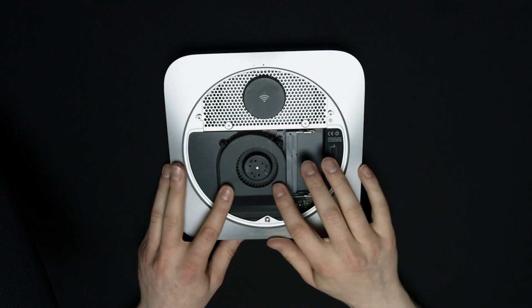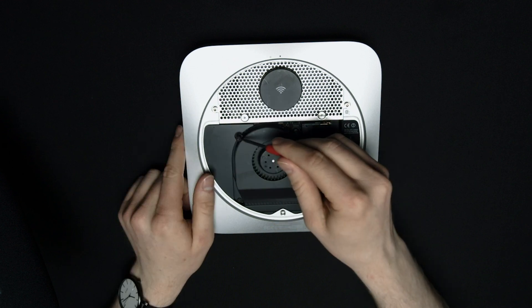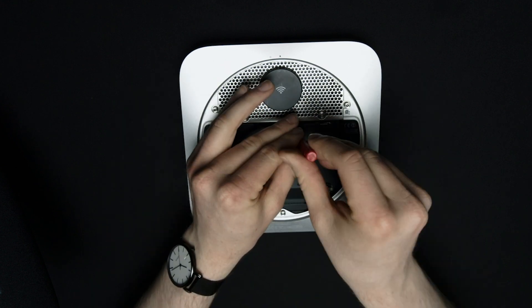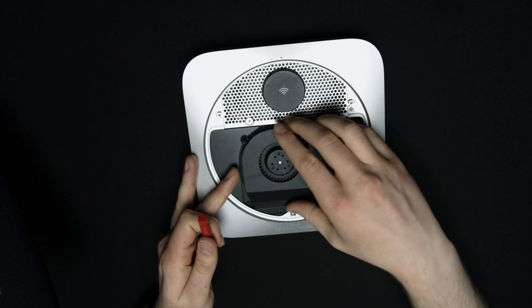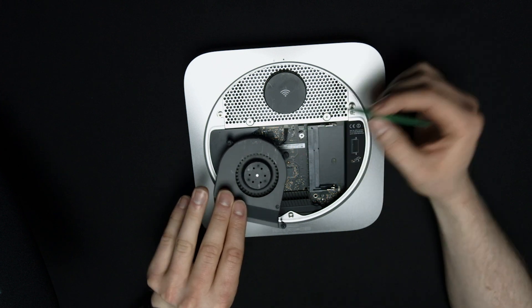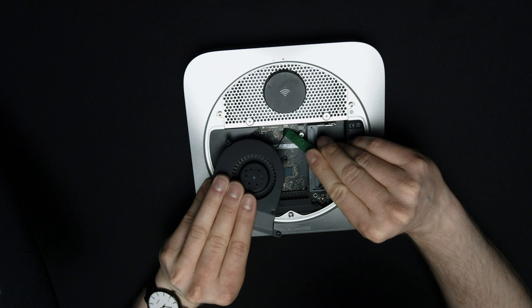Now on to the fan. Grab the right tool for these screws — the red one should work. We have to unscrew each of the three screws here. Now that these are unscrewed, we should just be able to lift the fan right out. The fan is connected right here, so we just need to pop this off of the logic board very carefully so that we don't hurt anything else it's connected to.